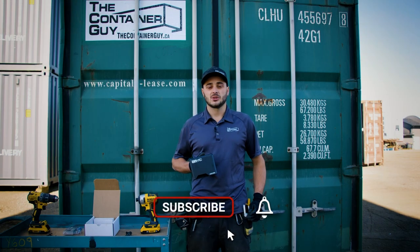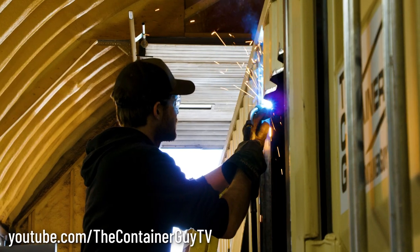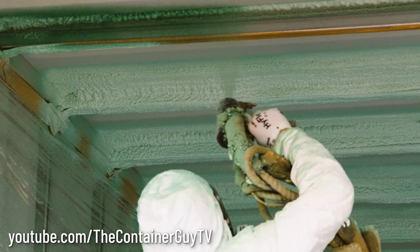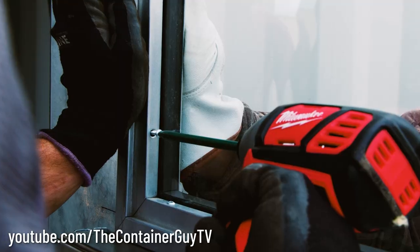Don't forget to subscribe to our channel and hit the bell for notifications. This channel follows us along day to day as we modify containers for our customers and we'll show you the proper way to install accessories on shipping containers.